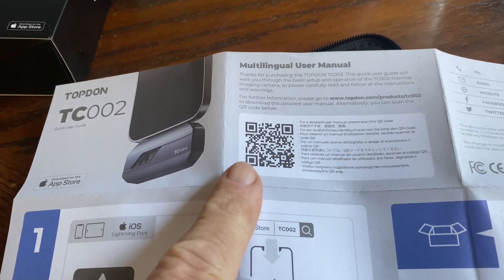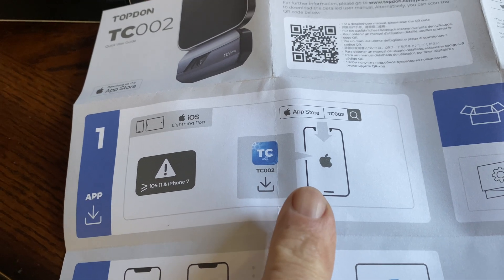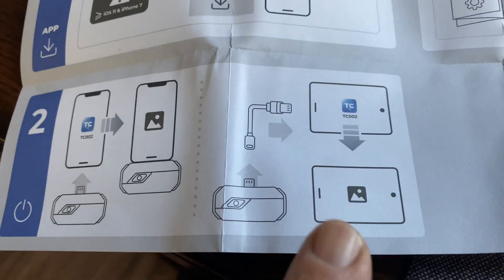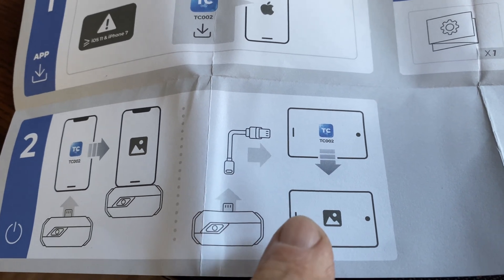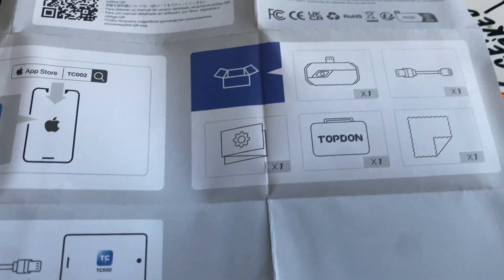There is a QR reader — you can download the app. You basically plug the device into your phone and turn on the app, let it rip. It's telling you about the extension cable to use with your iPad or tablet if you have Android. And it's super basic, super simple.